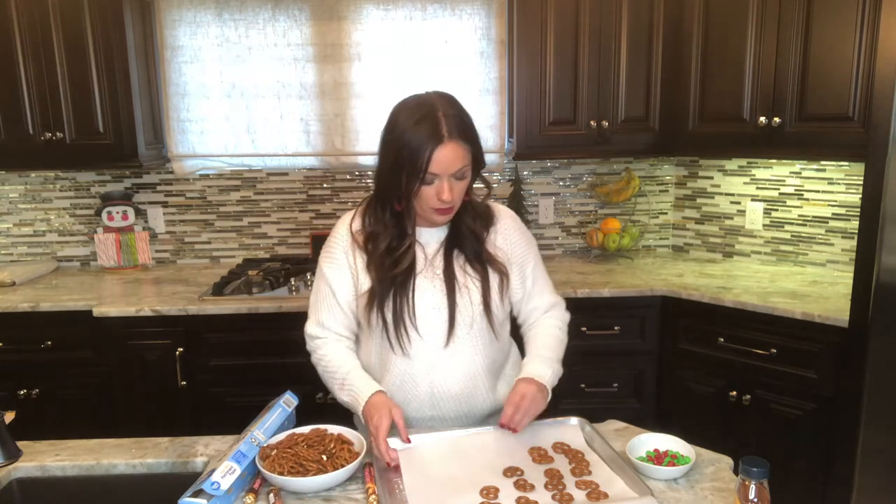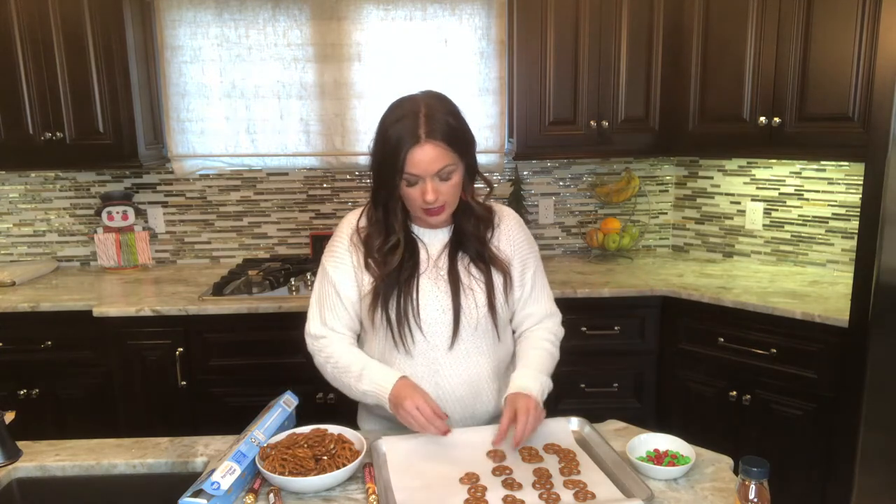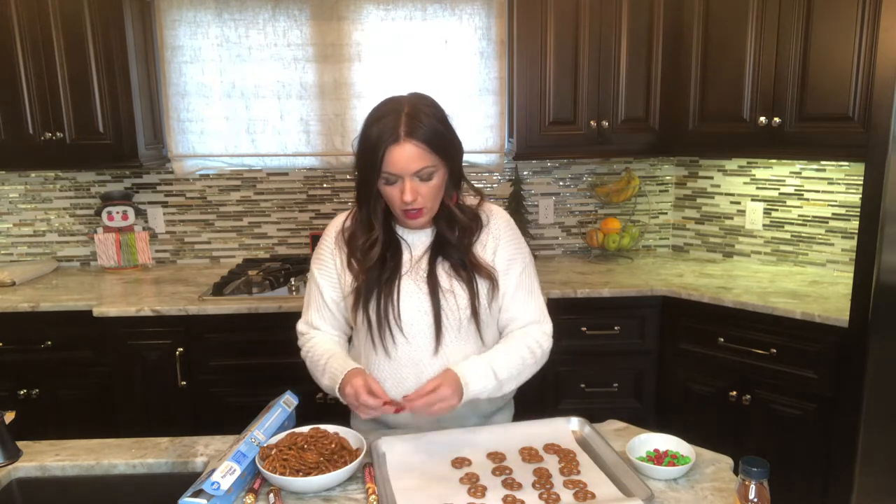You don't have to use parchment paper, but it does make it a lot easier because you don't have to clean up your pan — it just peels right off, since we're going to be melting chocolate.